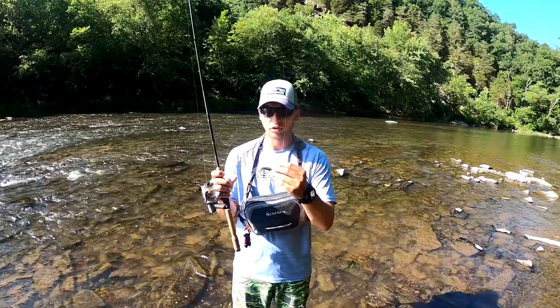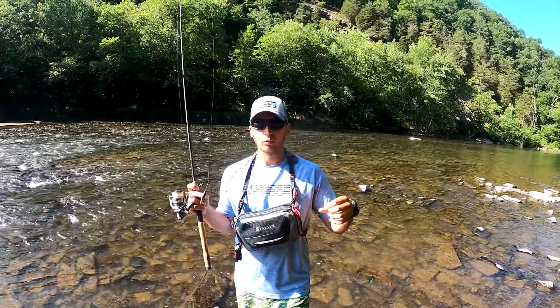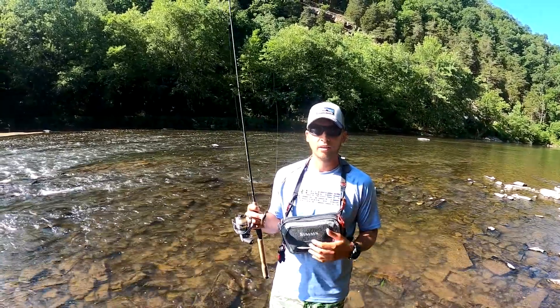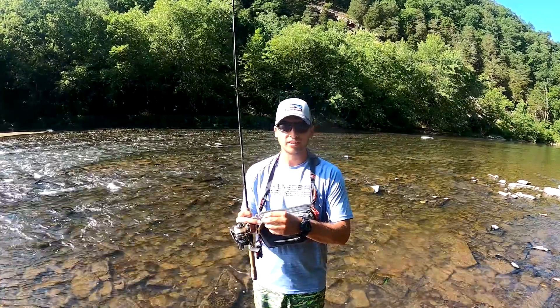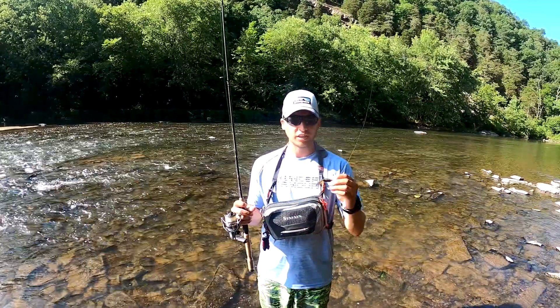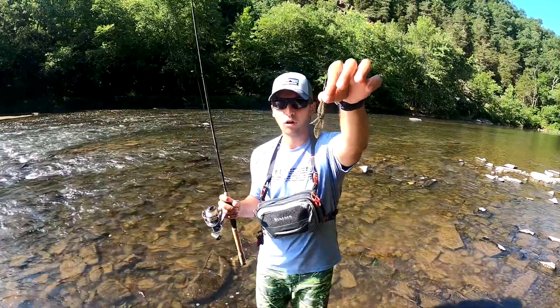The hook we're gonna be using is a 1/10 ounce hook by Z-Man. When you're fishing shallower water or pitching towards the bank, you want to use 1/10. If you're in faster moving water that's a little bit deeper, switch up to a 1/6, maybe a 1/5 if it's extra deep. You can also put different plastics onto your jig — I have a small crawl-looking plastic here.